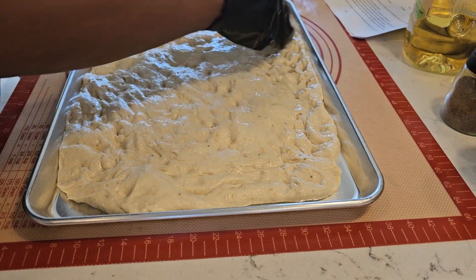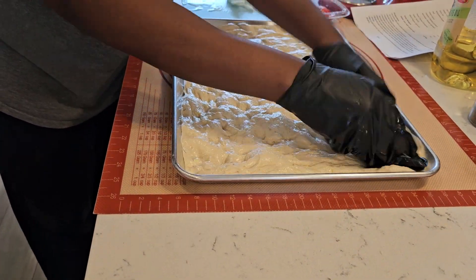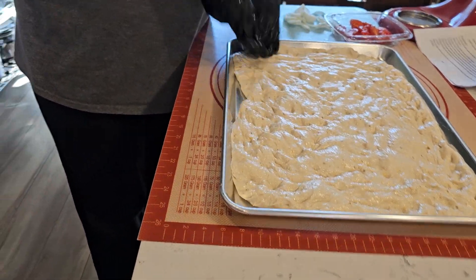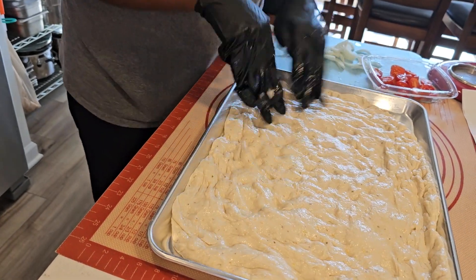We're not going to do that much. We're going to cover it up — I'm trying to get it to the corners. It's okay. It's going to rise some more. It's going to get a little bit thick — that focaccia is thick. Because we're going to get it with the dimples in there. It's a good bread with the garlic on top.